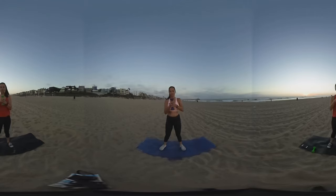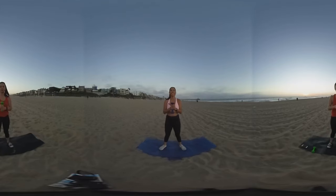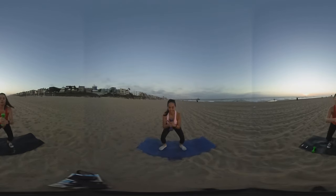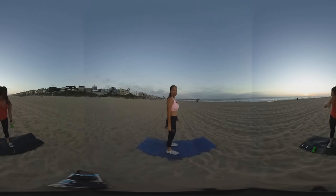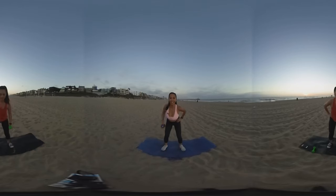Alright, back to the squat. Ready and go. One, two, three, four, five, six, seven — oh, the sun is setting — eight, nine, ten. Nice. Side — this is set number three. You just have two more sets. One, two, three, four, five, six, seven, eight, nine, ten.